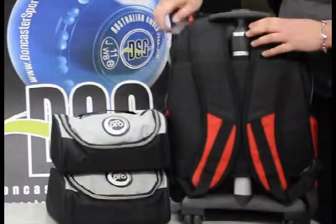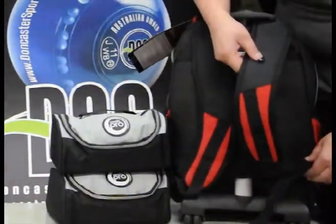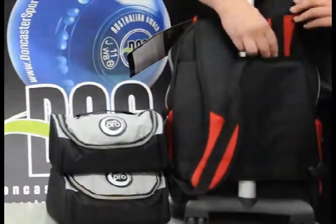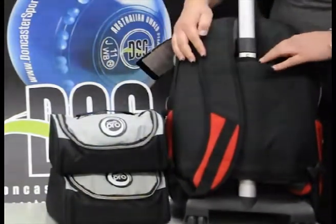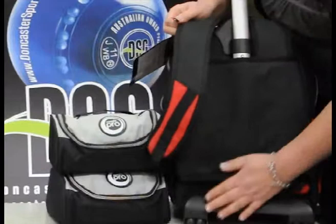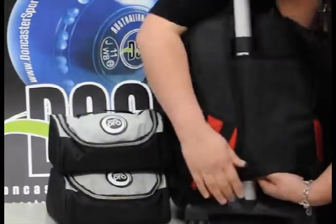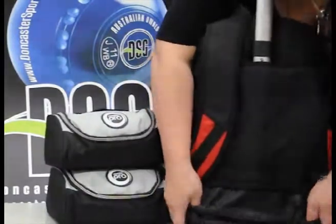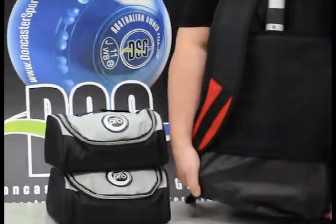This bag also has the versatility to unbuckle the straps. If you aren't going to use it, you can simply tuck this in. Or if you'd like to carry it and you've been wheeling over something dirty, you can simply pull out the plastic at the base and cover the wheels so you don't dirty your clothes.